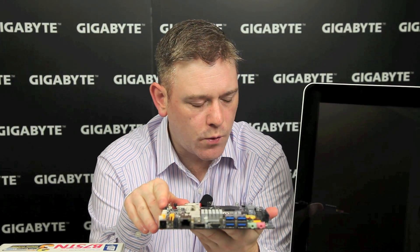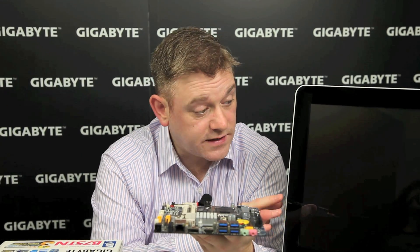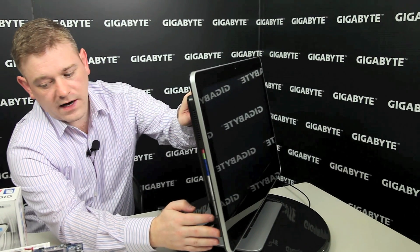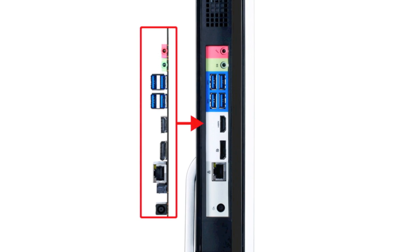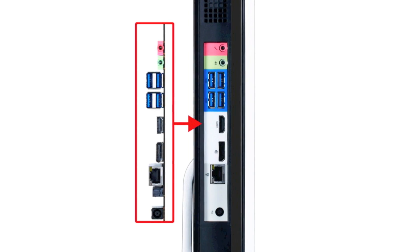On the market, we're increasingly finding more and more all-in-one PC chassis, such as the one beside me here, which supports the new thin mini-ITX form factor. If I can just show you how that works by turning around the side, you can see that this is in fact the back panel I/O of the Gigabyte H77-TN motherboard. Let me show you how this all fits together.